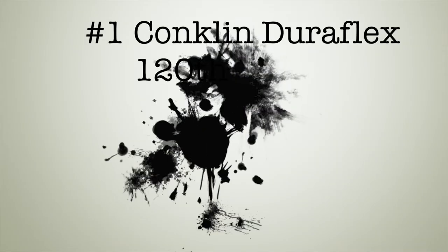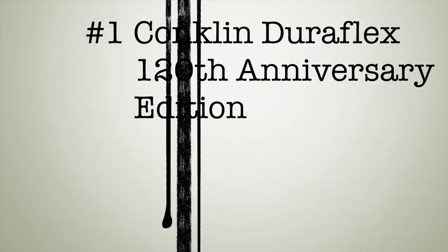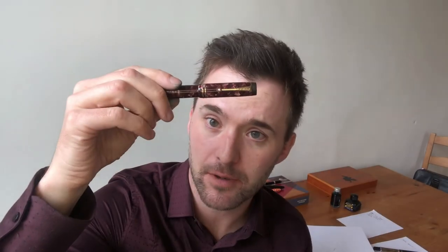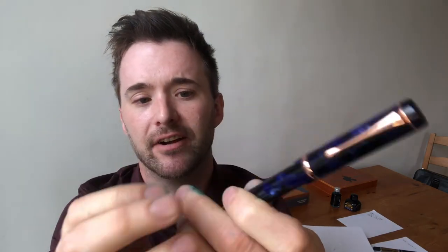Number one: the Conklin Duraflex 120th Anniversary Special Edition. It's a great looking pen — looks lovely, wonderful colour, rose gold furniture. The design recalls the Parker Durafold with the lovely flat tops. It's gorgeous, a really lovely pen to look at. Maybe a little over-designed — you've got Conklin written there, Conklin written there, and you also have the engraving on the shaft. This is number 1148 of 1898, 1898 being the year this pen is commemorating.